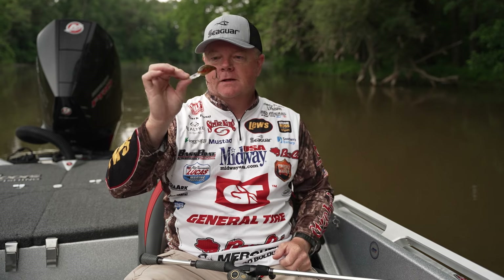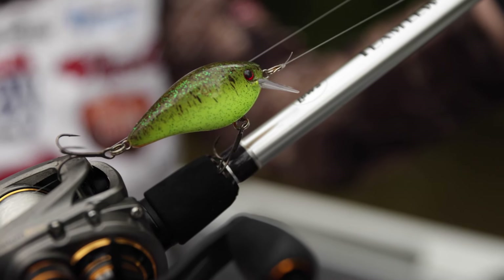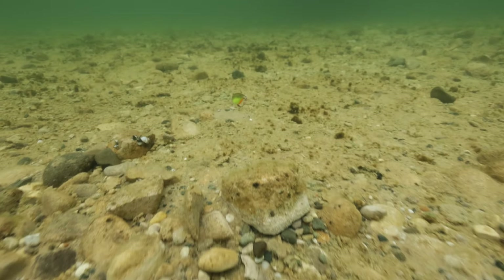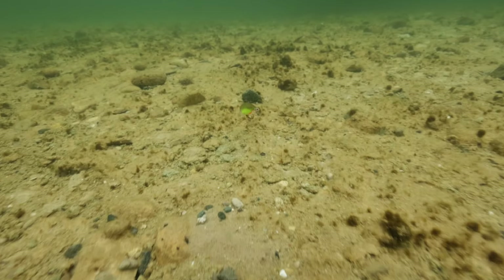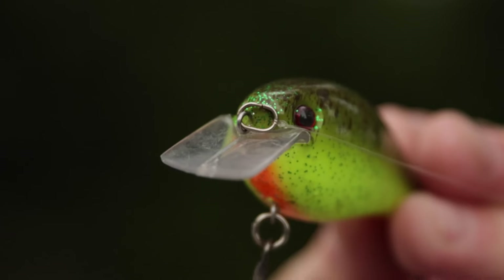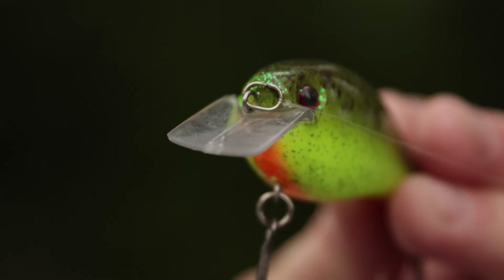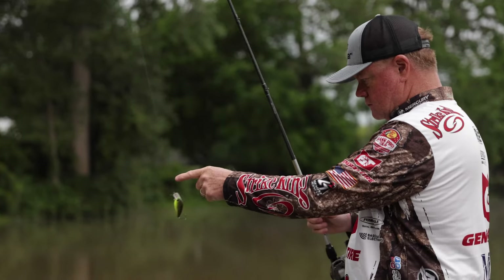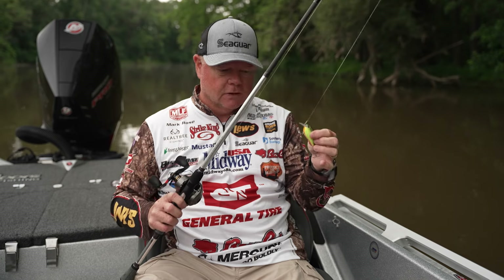And I can't do without a 1.5 — this is a square bill crankbait that's just a workhorse in the lineup. It has a square bill that deflects off wood and rock really well, and I can fish outside grass lines. It's just a versatile crankbait that I can do a lot with.